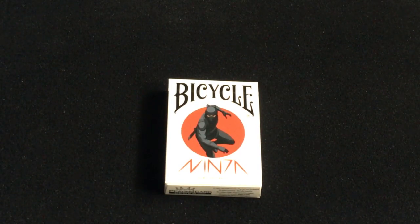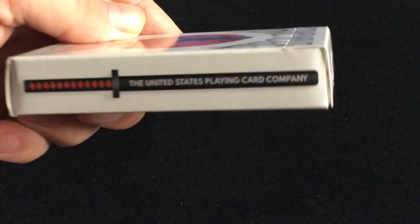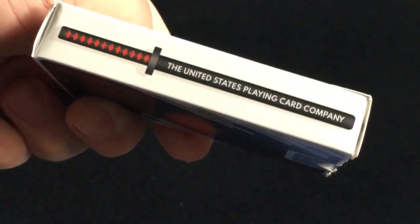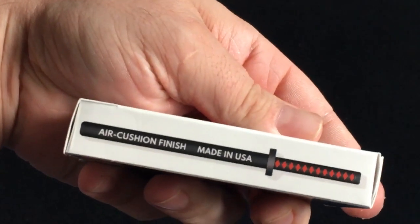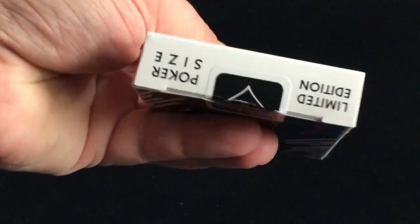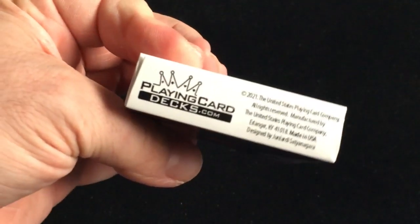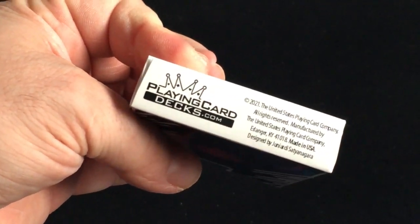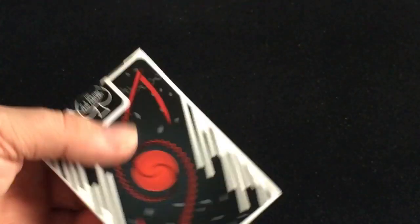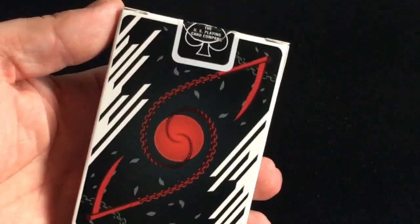Of course it's USPC printed. Very standard tuck case — nothing special like there's no foil or embossing. It says the United States Playing Card Company on one side, and here's the face you can see on the other, with this nice katana. It's really cool. Limited edition poker size on top and then ad copy on the bottom.